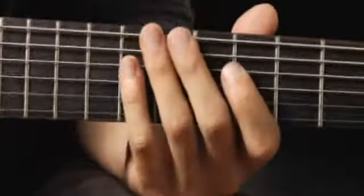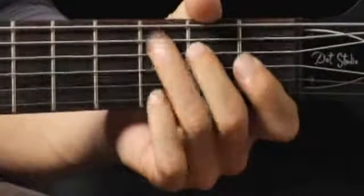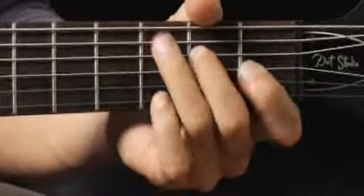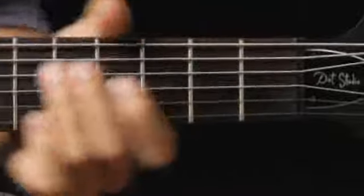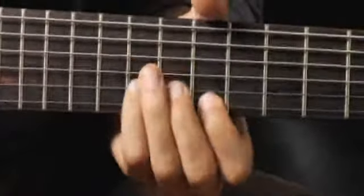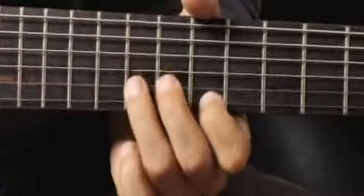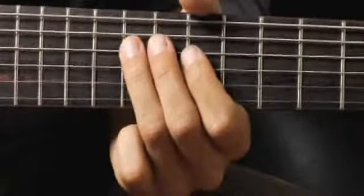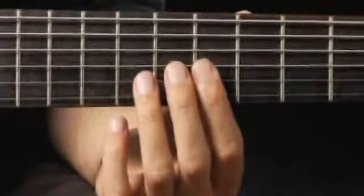Moving back to the third fret, fifth string, then up to the tenth fret with my ring finger on the fourth string, and then back to the fifth fret, third string, fourth finger.